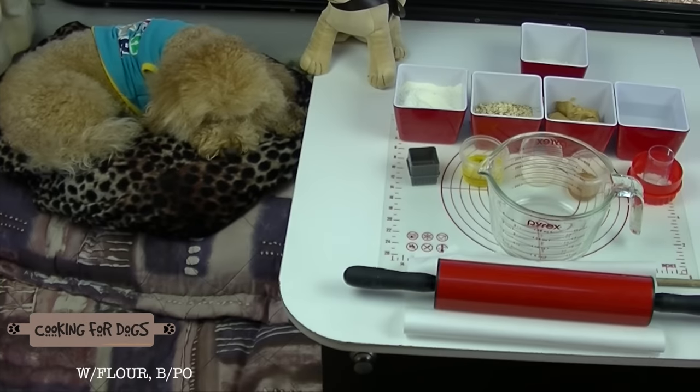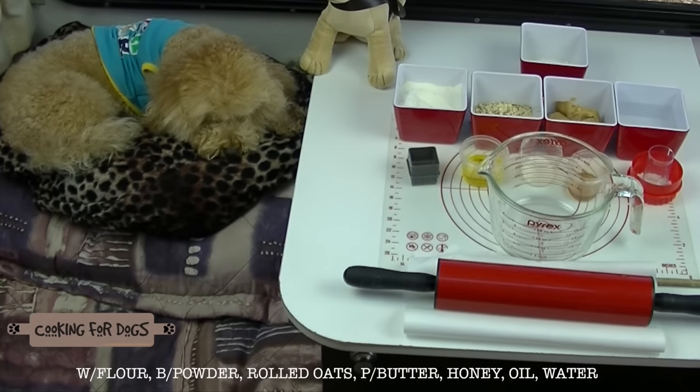Our ingredients for the cookie dough: we have flour, rolled oats, baking powder, smooth peanut butter, honey, oil and water.